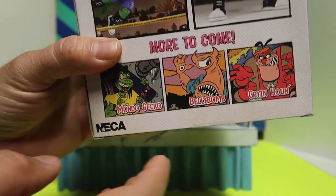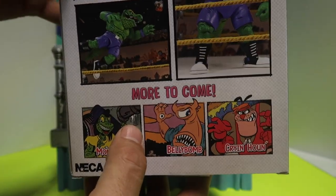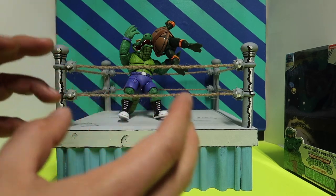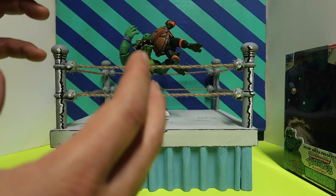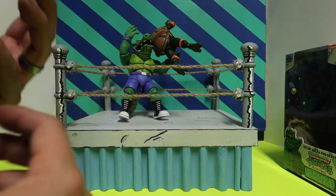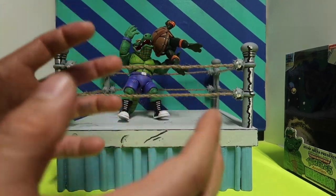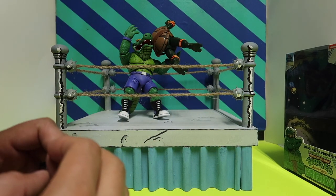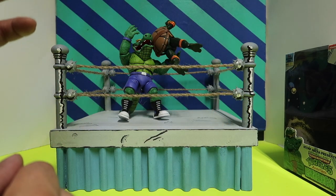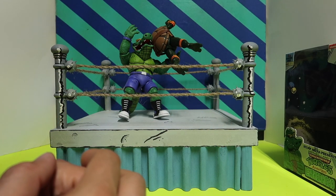For whoever's watching, I'm sure you know who the Stump Arena turtles are. They got a Crying Hound and a four-pack of the turtles. This goes back to the Archie Comics, which are one of my favorite comics for the turtles. I like the art style in the Archie Comics better than in the actual cartoon series — I like how they draw them a lot better in the comics.